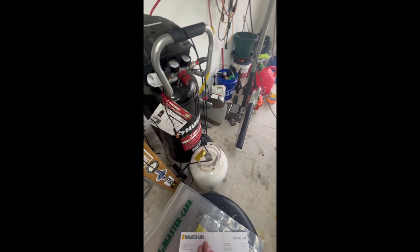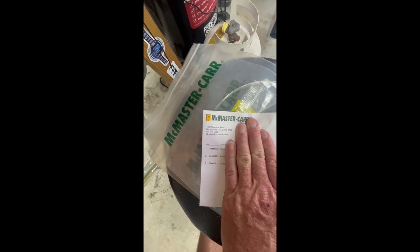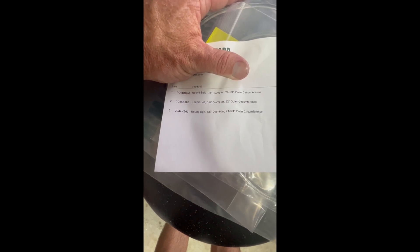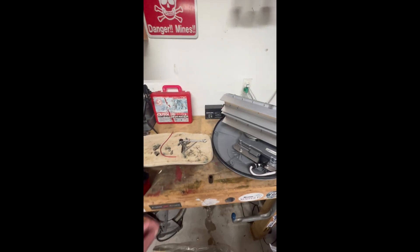To find the replacement belt, I went on a boat forum and found somebody else with the same issue. I went to McMaster-Carr and ordered a couple of belts. It's a round belt, one-eighth inch in diameter. The previous belt was shredded so I couldn't measure it directly, but I measured the distance between the two pulleys and it came out to about 22 and a quarter inches. I ordered one of each size: 22.25", 22", and 21.75" just in case I needed a tighter fit.